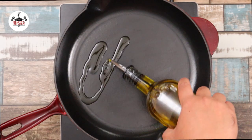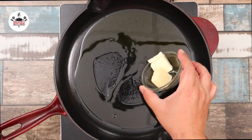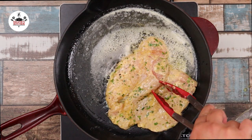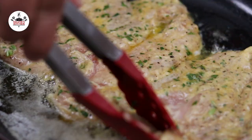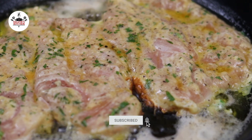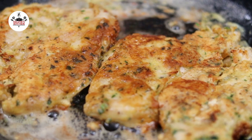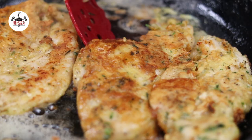Now in a skillet over medium-high heat, add in four tablespoons of olive oil, followed by two tablespoons of butter. Once the butter has melted, transfer the chicken into the skillet and cook for about 4 minutes per side. Once the chicken has been cooked for about 4 minutes per side and is golden brown, transfer onto a plate.